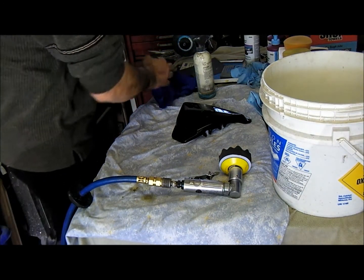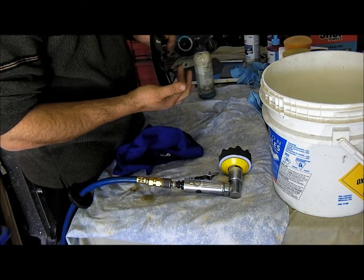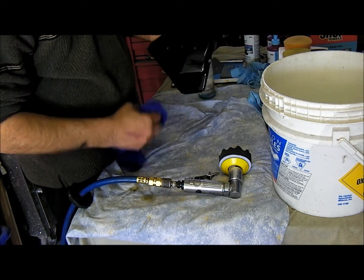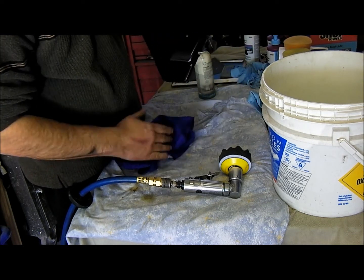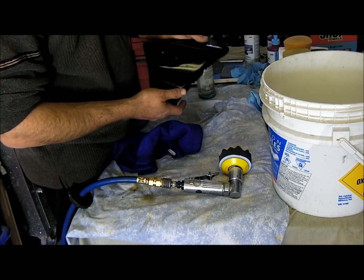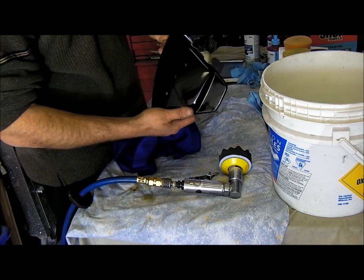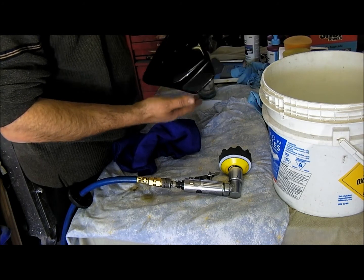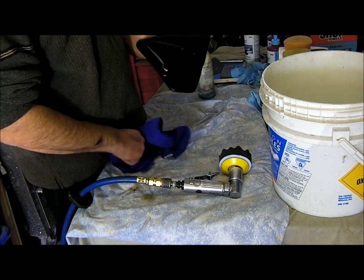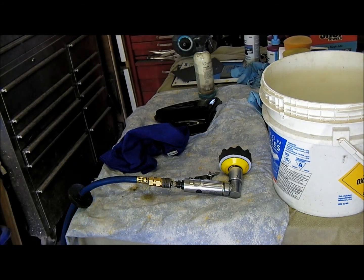So look at it — all the orange peel is gone, it's shiny. It's going to be a nice, super clean finish for the bike. So that's how I do it. Have a nice day, thank you.